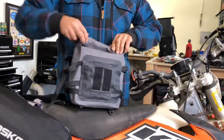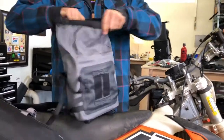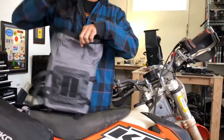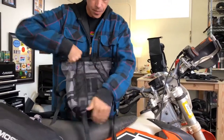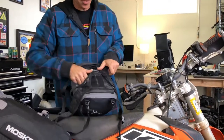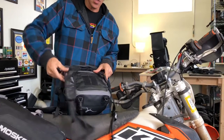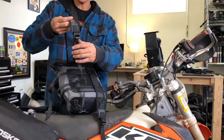The Stinger 8 also turns into an emergency backpack. If you have a breakdown and need to jump on your buddy's bike and just take the essentials with you, it's got backpack straps that unfurl and clip into these D-rings. So if you have to hike out or jump on a friend's bike, the Stinger 8 will give you the ability to carry your water, tools, supplies, and things like that.